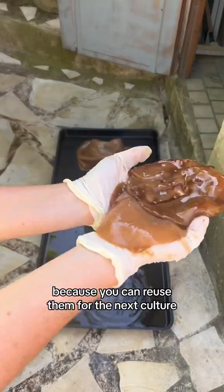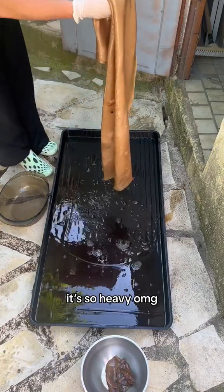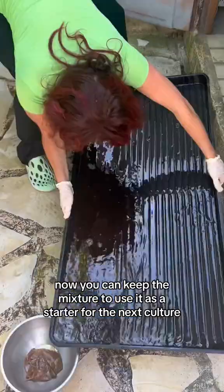After removing all of my SCOBY — because you can reuse them for the next culture — put apart the kombucha. It's so heavy, oh my god! Now you can keep the mixture to use it as a starter for the next culture.